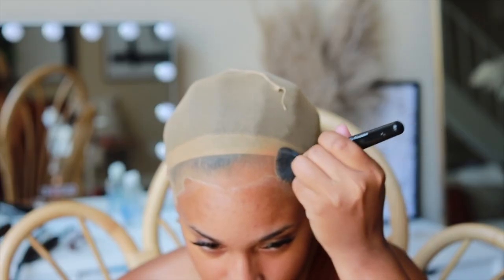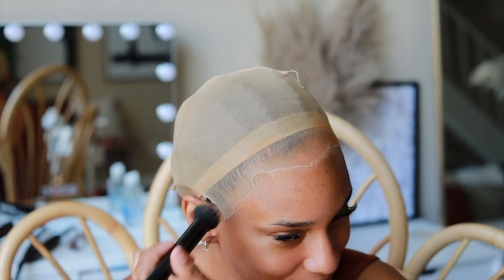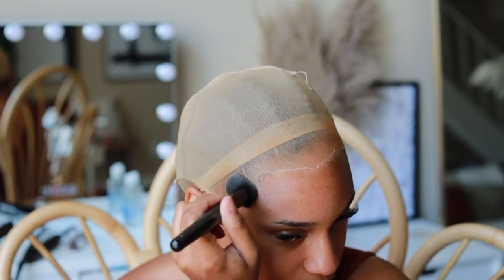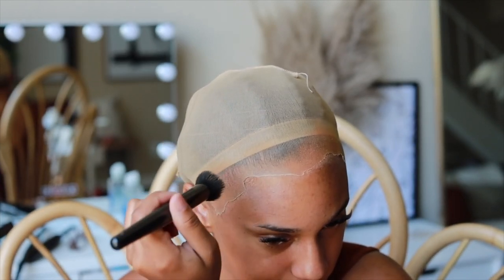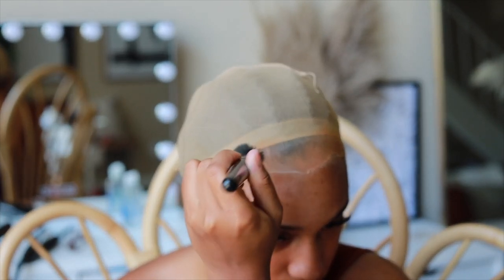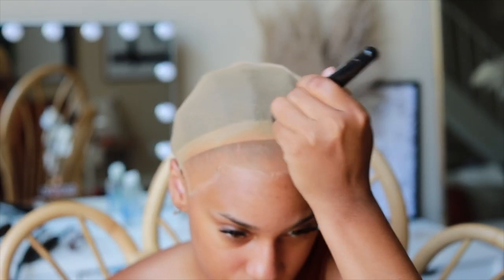I'm doing the ball cap method because we are braiding up this wig, so I want to make sure my head looks very bald underneath so the braids look seamless.